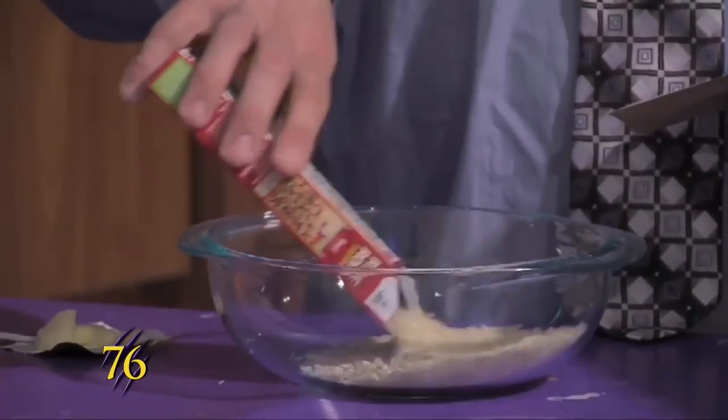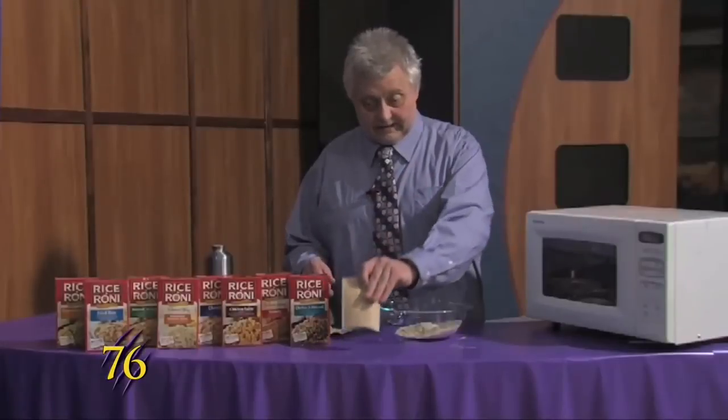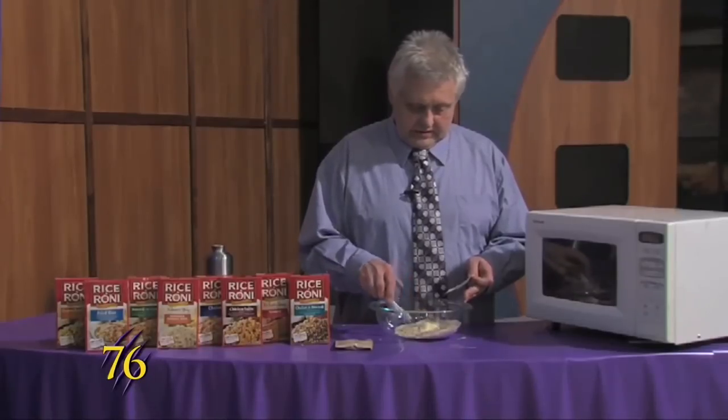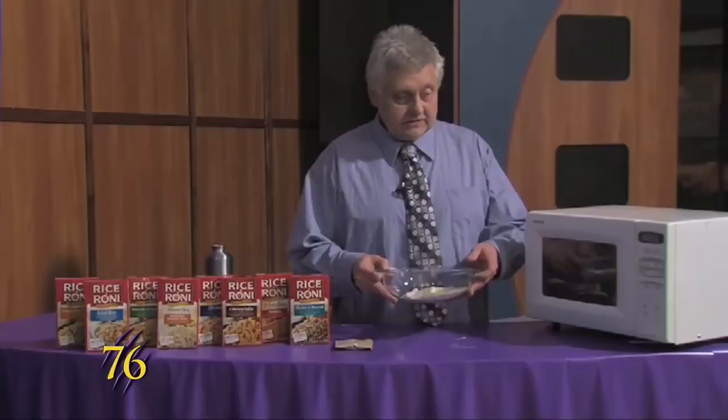This one here you just dump the rice into the dish, pull the packet out, and then take two teaspoons of butter and put it in the dish.